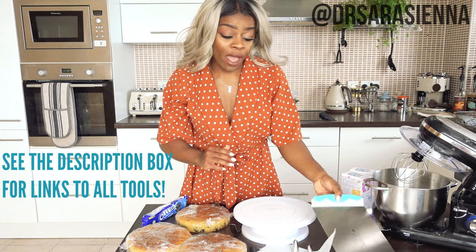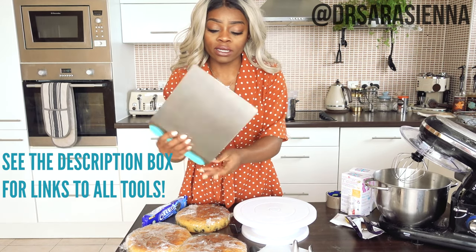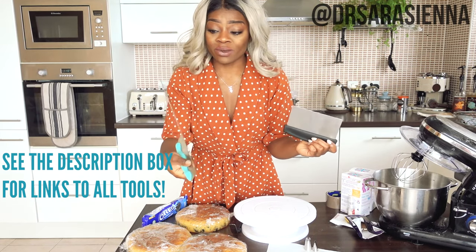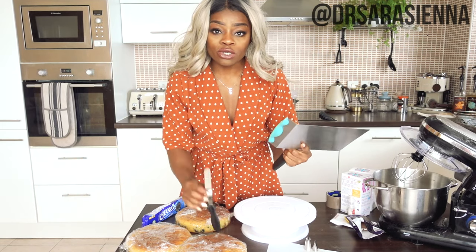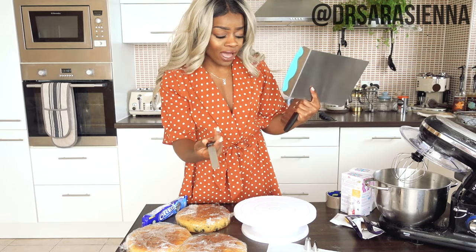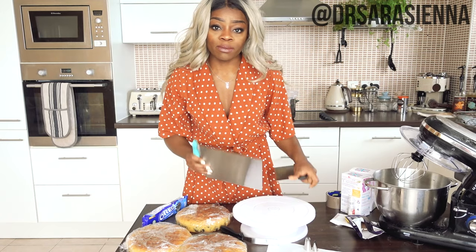The next thing you need is a scraper. I recommend getting a large scraper, one that you can use for different heights of cake. You can also get short ones. Again this one is from Home Bargains, it cost me about three pounds. You can also use palette knives — I got this one in a set for maybe like a fiver. The scraper and the turntable are what I would recommend the most — those two and you're good to go.